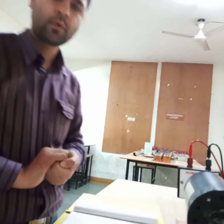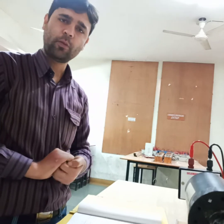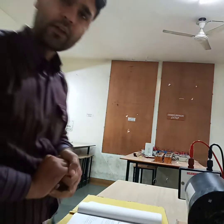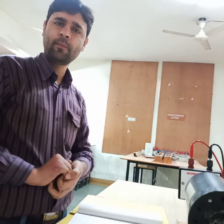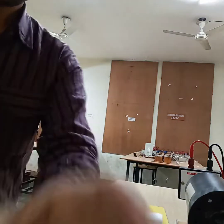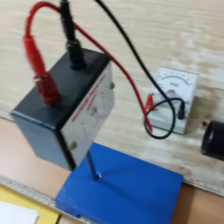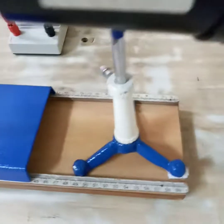Hello students, today we are going to do a physics experiment. The aim of this experiment is to verify the inverse square law using a photovoltaic cell. The apparatus required for this experiment is an ordinary lamp as a light source, a photovoltaic cell, a galvanometer, and a bench.